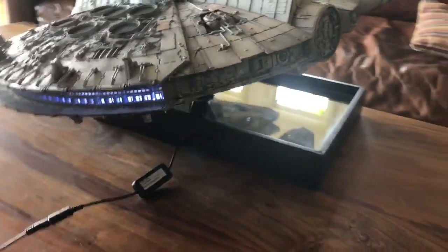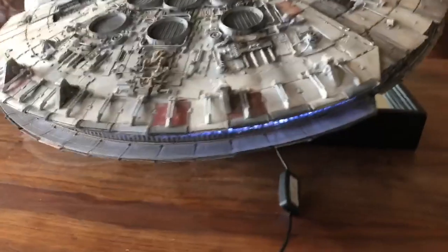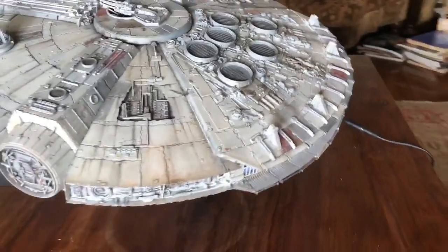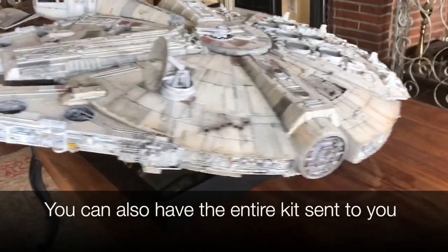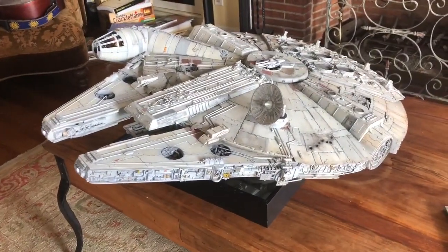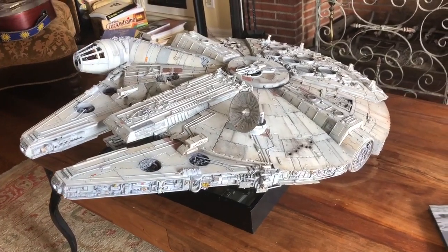So the only way to do it professionally is to buy the entire kit all at once. At this moment D'Agostini does offer the entire kit — you can buy it all at once — but at the time I started this they did not. So I had to go searching for what I call a rescue falcon, meaning someone who already had all the pieces but decided they didn't want to finish building. I just bought it off them and then did my thing.